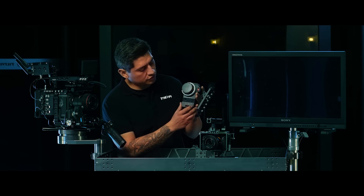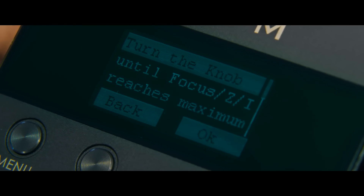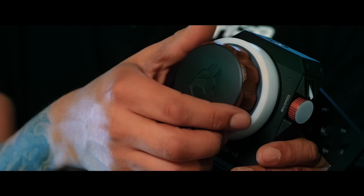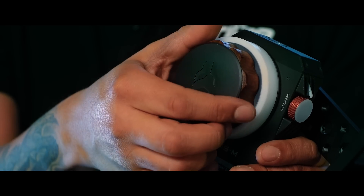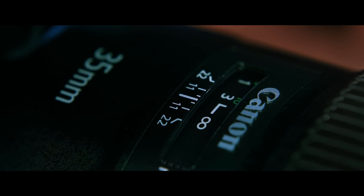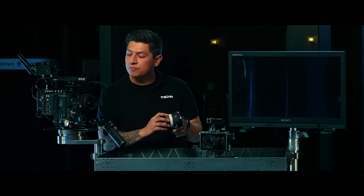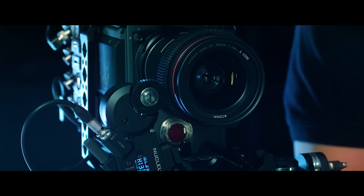Now that you have your motor secured, press enter to go to the next page. It's going to ask you to turn the focus knob slowly over until you reach maximum focus. That should be infinity right there. Press enter, and now you can see the throw of your focus.